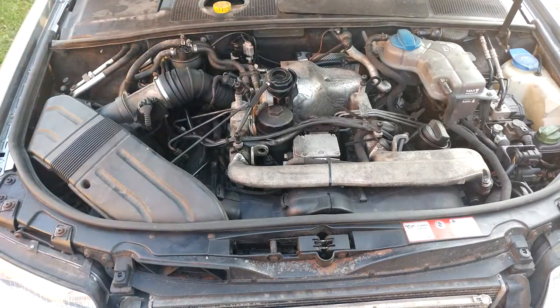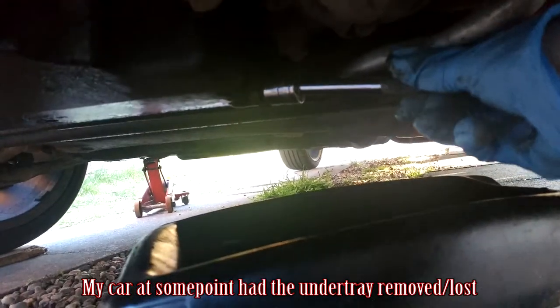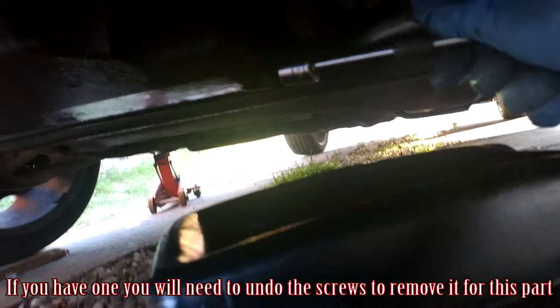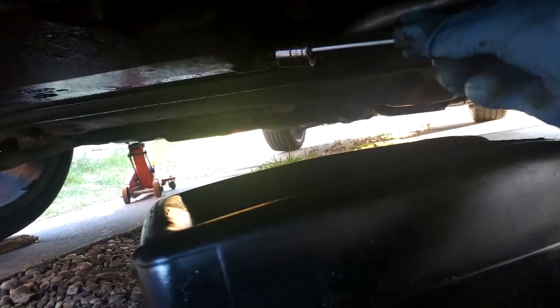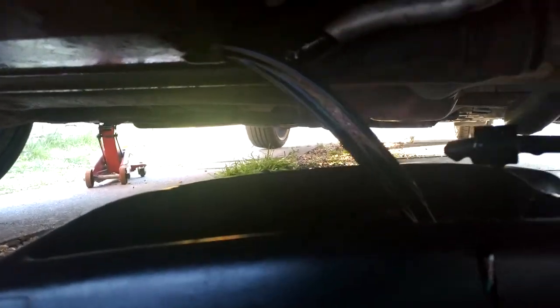Now we're going to come underneath the car and use a 19mm socket — you can use a spanner, I'm using this for length and so I can film it — and undo the sump plug. That's going to drain into an oil catch can I've got underneath. It has a nice funneling effect so the oil funnels into the can. You might want to let the oil out a bit slower so it doesn't dribble down the side like I've done, or just position the pan in a better way.